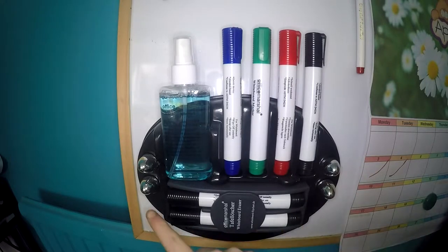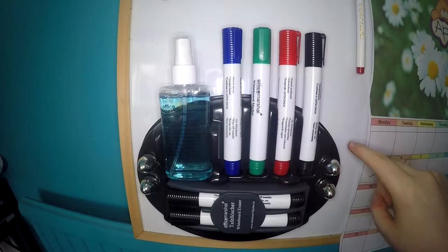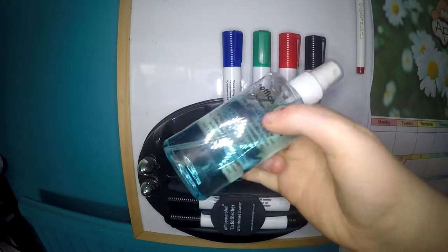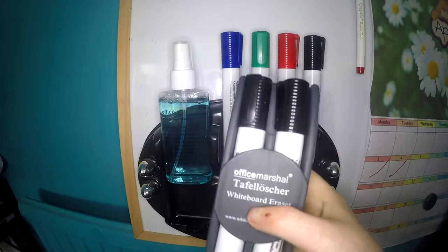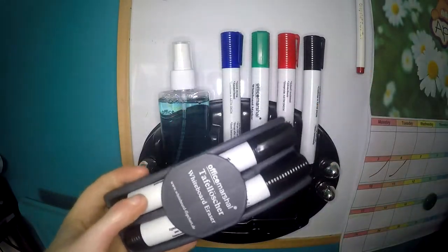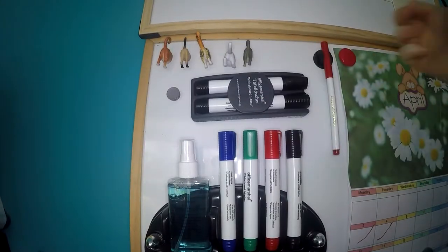It comes with four egg-shaped magnets that stick onto the base because there is magnet where they sit. It has a bottle of whiteboard cleaner and six whiteboard pens, two of which sit in the eraser — these just slide out. The whiteboard eraser is also magnetic, so it can stick onto your whiteboard on its own.